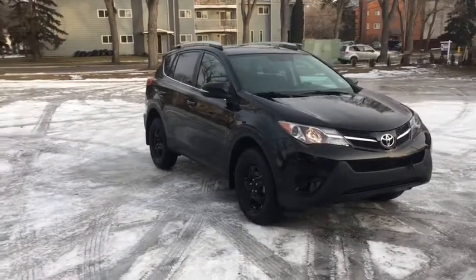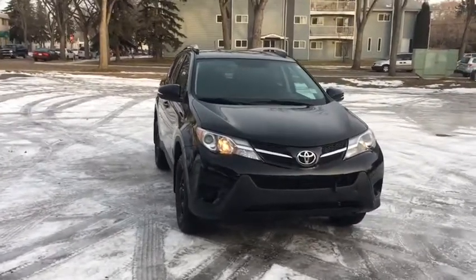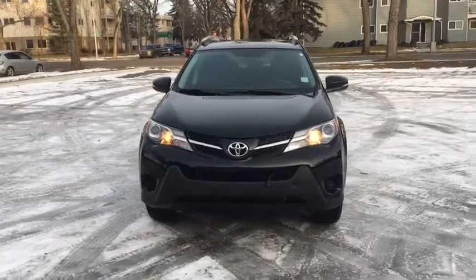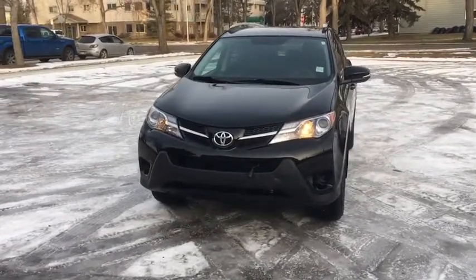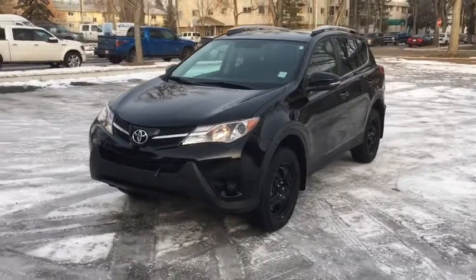Hey guys, it's Kevin here with Waterloo Ford Lincoln. Today I'm showing you this 2014 Toyota RAV4 LE in black. This SUV has a 2.5 liter 4 cylinder engine and automatic all-wheel drive. I'm just going to go over some of the features included on this SUV.